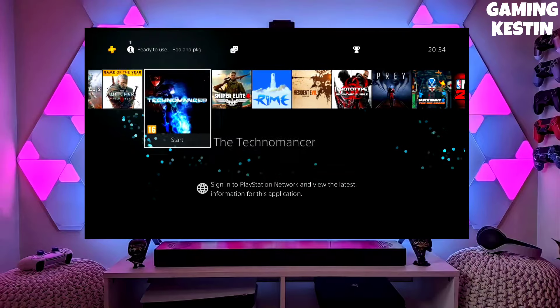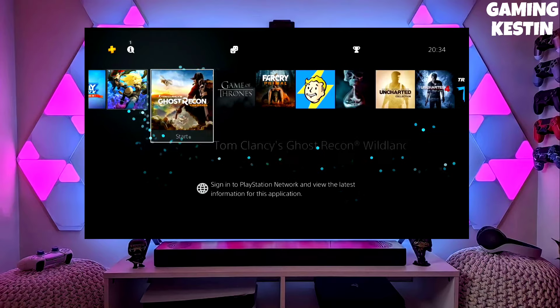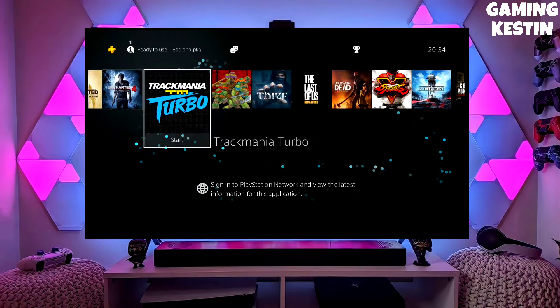Hey guys, this is your friend Keston and in this video we are going to be talking about how you can jailbreak your PS4 11.00 with GoldHen very easily.